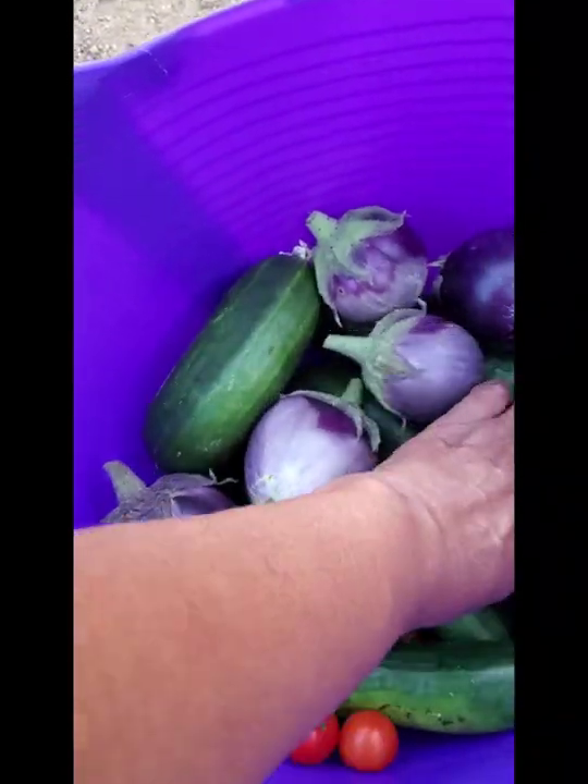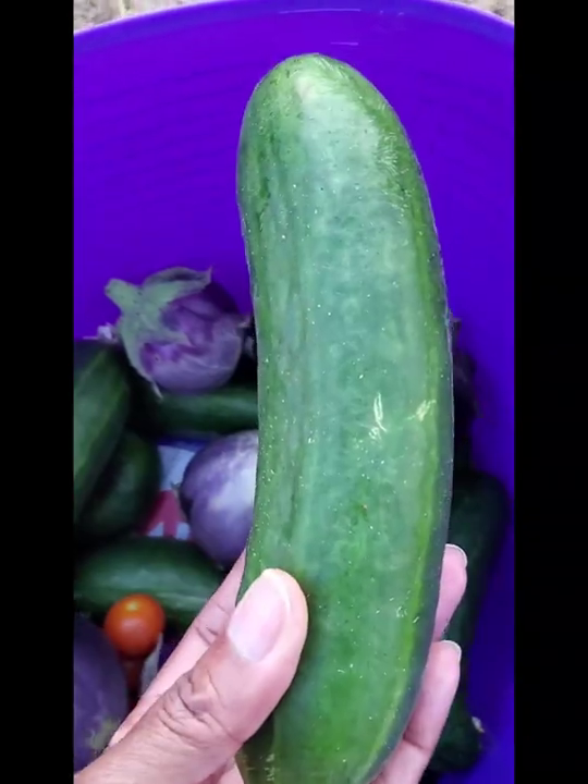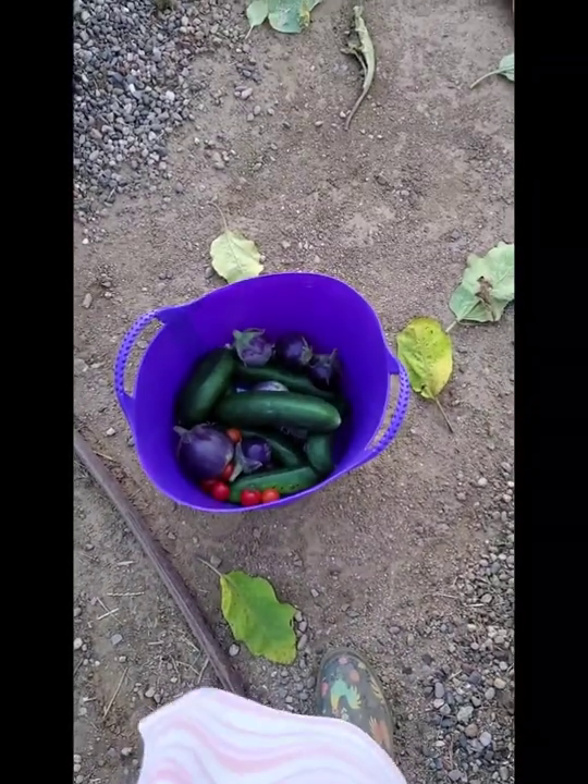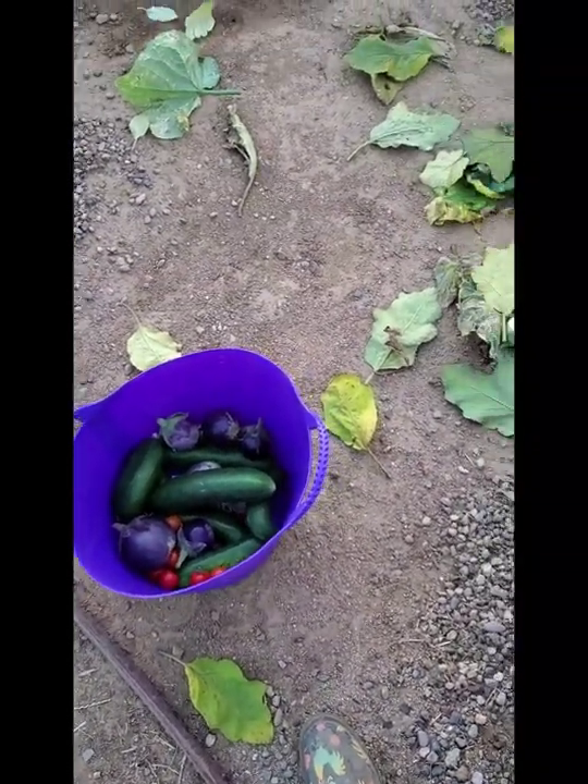This one looks better, and then I got a really huge one I left on there. Nothing is absolutely perfect when you're gardening, and it doesn't mean that your food is bad — it just comes out a little weird. But guess what? You're gonna sauté it or fry it or can it or whatever anyway, so it really doesn't matter what it looks like as long as it's still good.